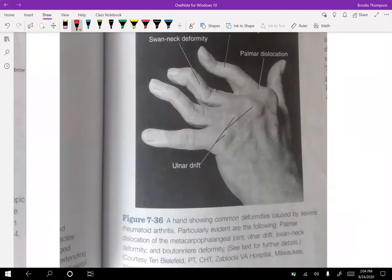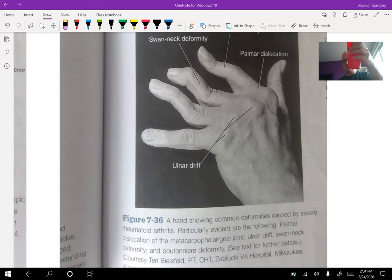Look at that ulnar drift — this is a pretty severe case. Everything's drifting to the ulnar side, including the wrist. Right now, pick up a cup of coffee — what motion are you resisting when you're holding the glass? Your wrist wants to go into ulnar deviation. Everything we do when holding stuff out in front of us is about resisting that force, so our radial deviators are getting a ton of work.